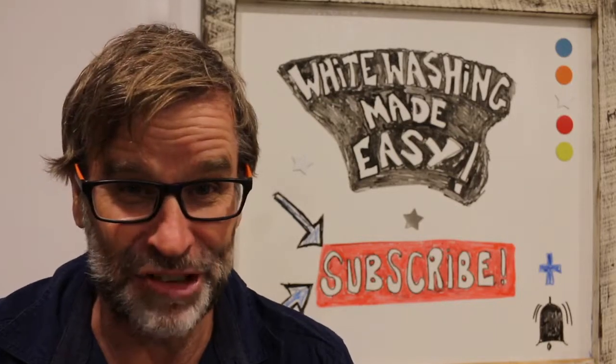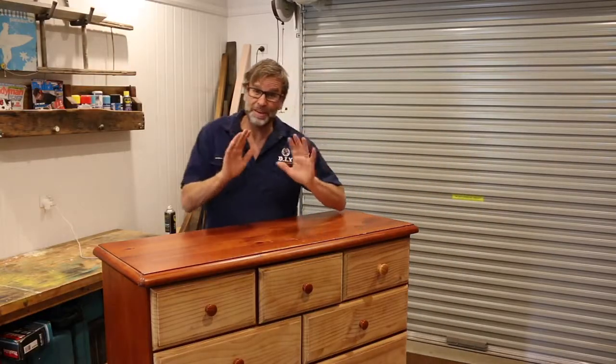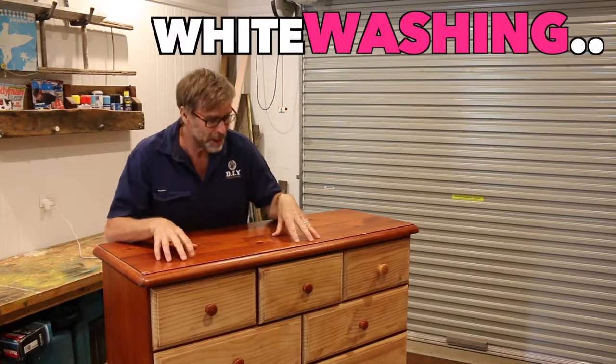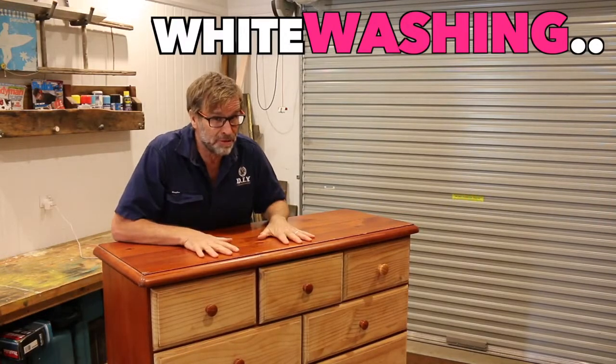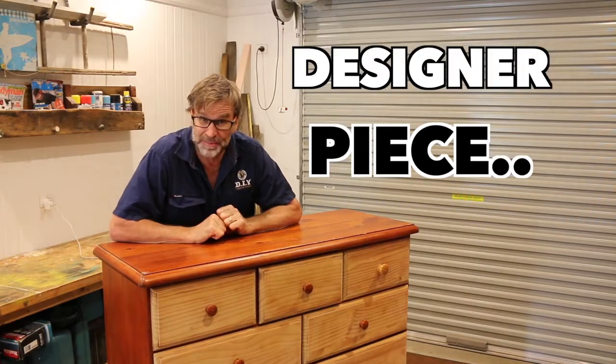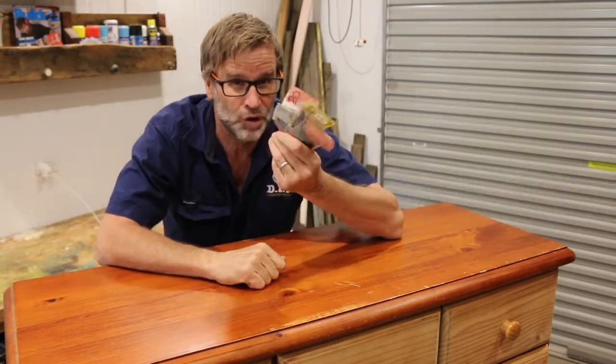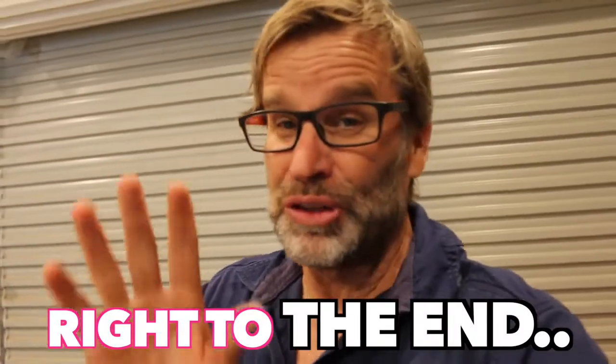Alrighty, on with today's project. In today's video, I want to show you how easy it is using the technique of whitewashing to transform any old piece of furniture, like this old dresser here, into a designer piece. And in the process, if you want to, you can flip it for a profit. So make sure you stick around and watch right through to the end of the video to see how it turns out and to see how much money it actually finishes up making.